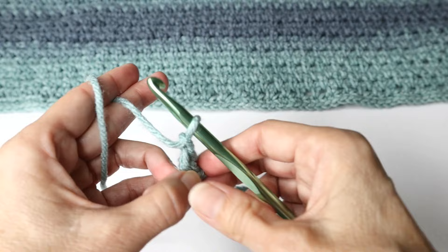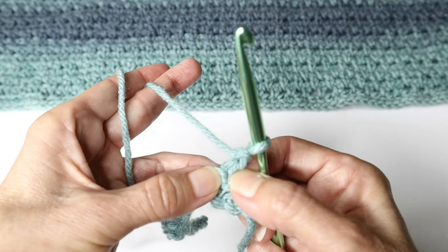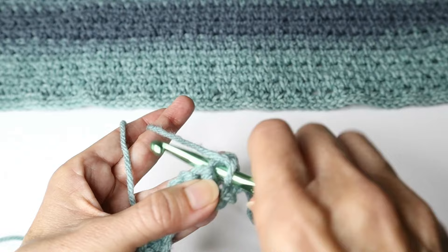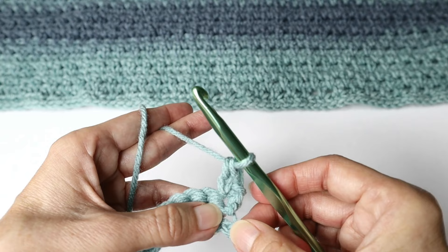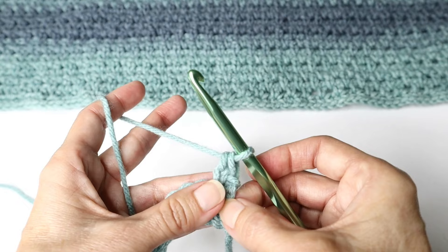Now we are going to work a stitch called the extended single crochet. We're going to start into that very first space. You'll start as if for a single crochet — two loops on the hook. Now you're going to pull through one loop. Normally you pull through both, but now you've got two loops on the hook again. Pull through both loops. That is an extended single crochet. What this does is give you more height — a little bit longer stitch. Now we're going to add a chain here.